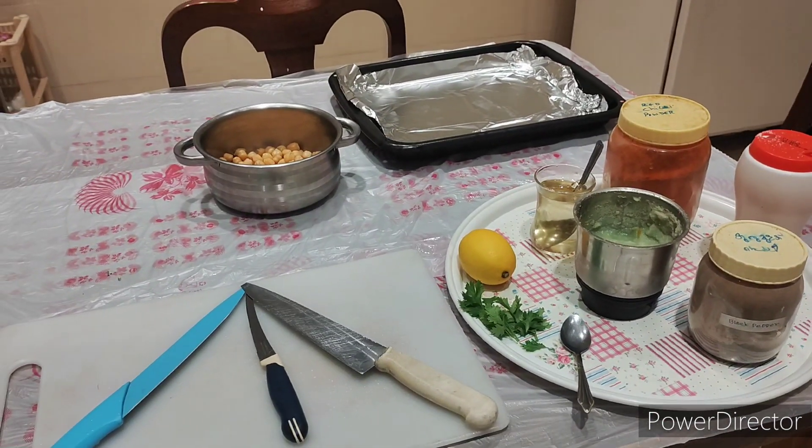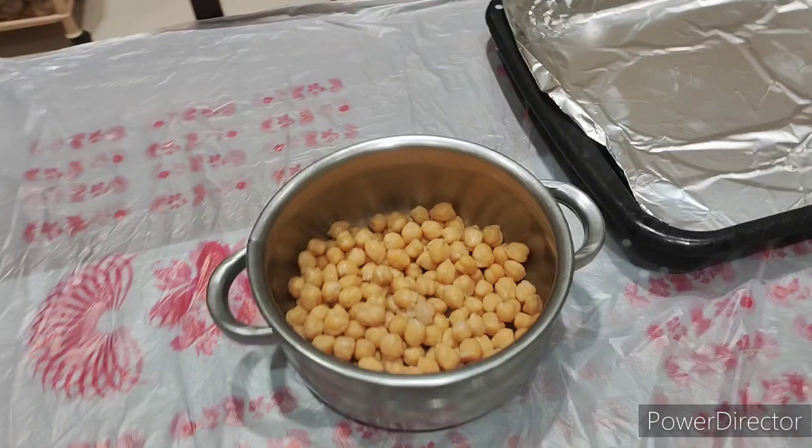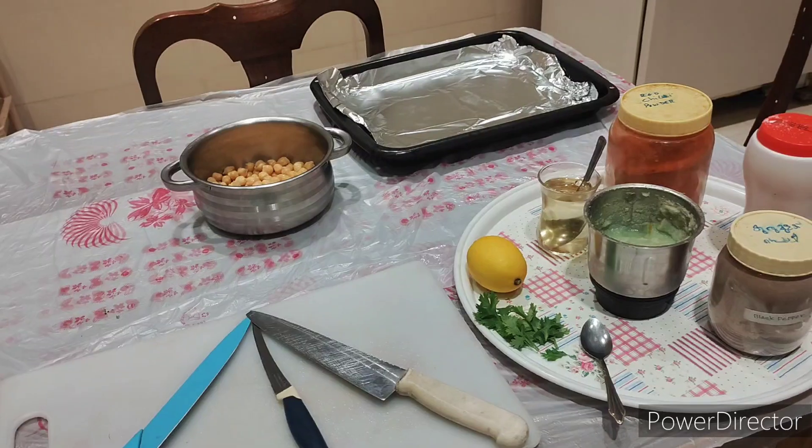Hi guys, so today again we came with another informative video. Today we will make roasted chickpeas, and I will show you how to make roasted chickpeas at your home, so please see this tutorial.